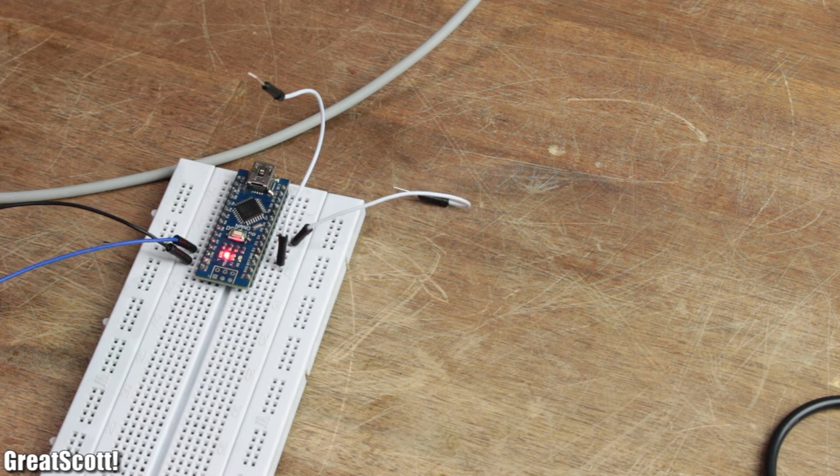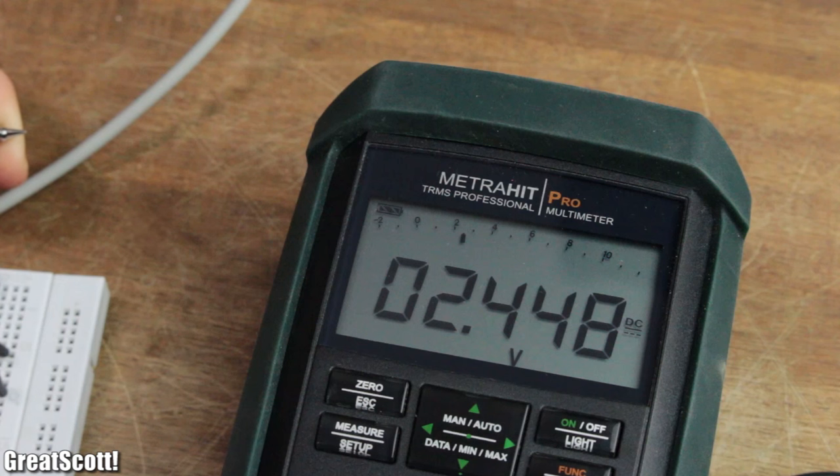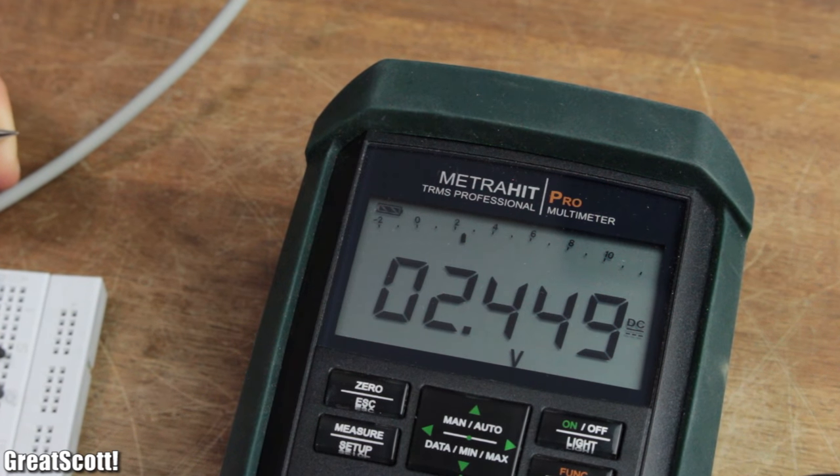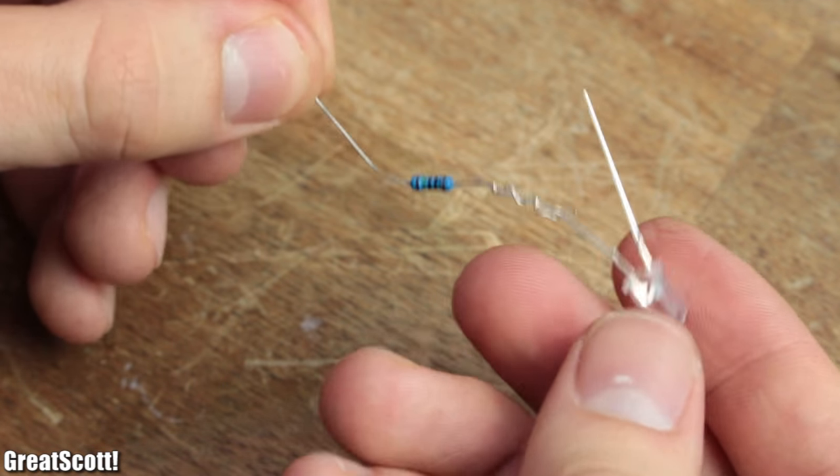If I now measure the voltage with my multimeter, it already tells me that we successfully stepped down our 5 volts to 2.5 volts, because it measures the average. And for non-demanding components like LEDs, this method already does the trick.